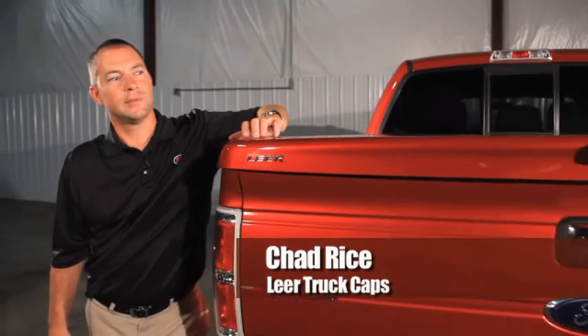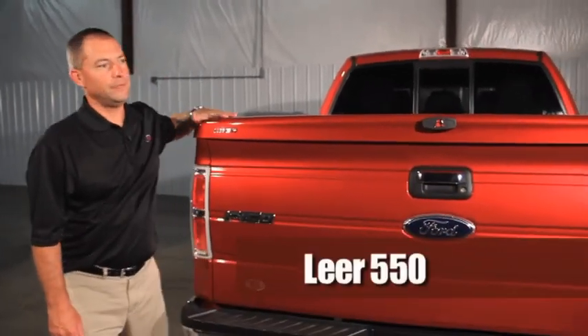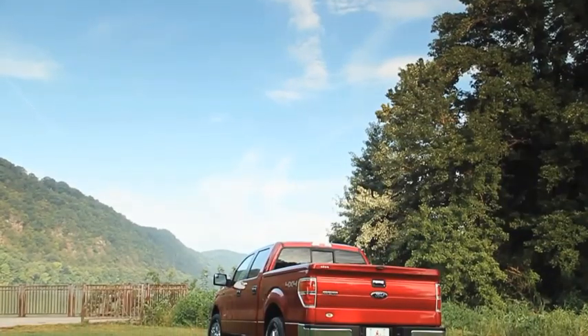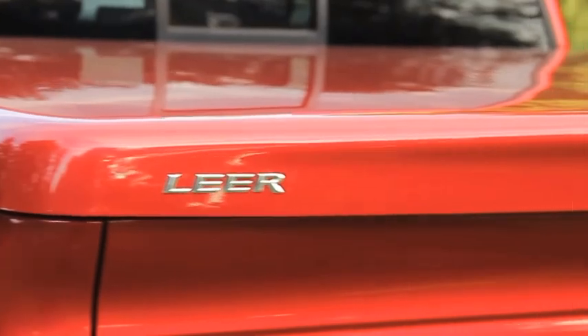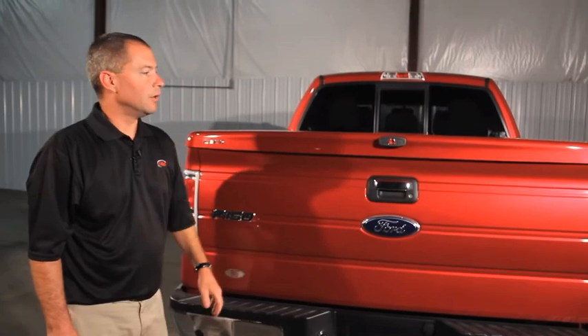Hi, I'm Chad Rice from Lear Truck Caps. I'd like to introduce you to our Lear 550 tonneau cover. This tonneau cover is custom molded for each truck, also available color match to match your factory color.